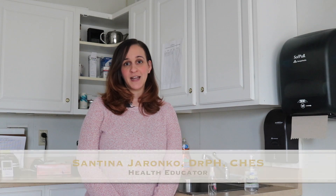Hi, I'm Santina Duranco, health educator for the Fairfield Health Department. One of the ways that we can help prevent the spread of different viruses like seasonal flu or COVID-19 or the coronavirus is making sure that we're covering our cough and our sneeze if we happen to be sick.